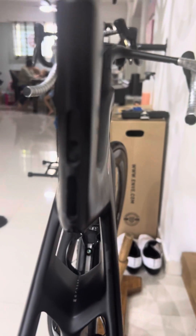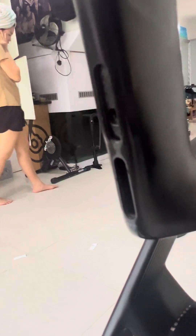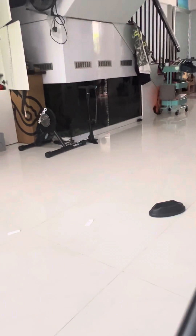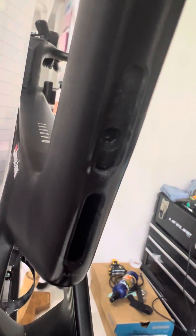If you look at it, you can actually see there's a swelling on the seat tube when tightened to spec. Look at it — can you see the swelling here? That's the marking here, look at it.